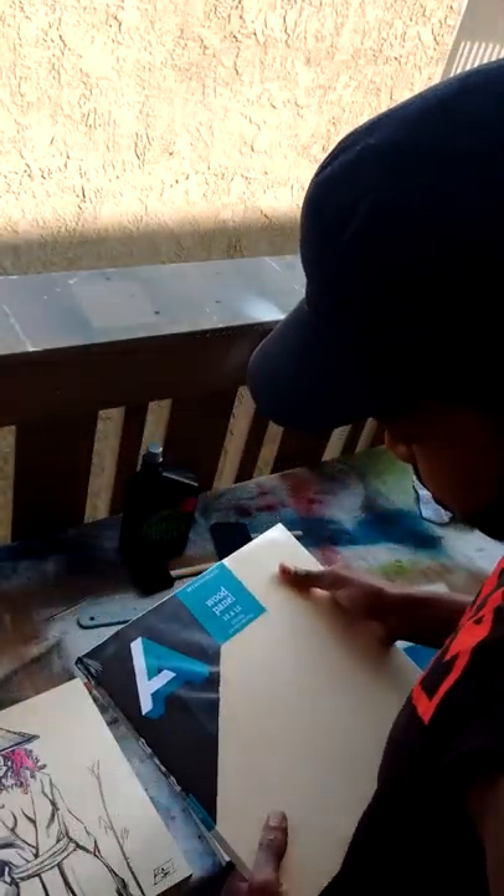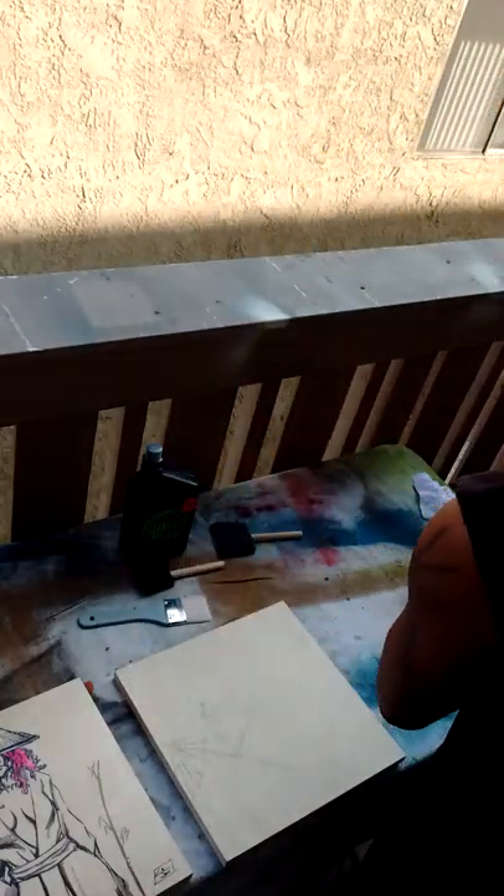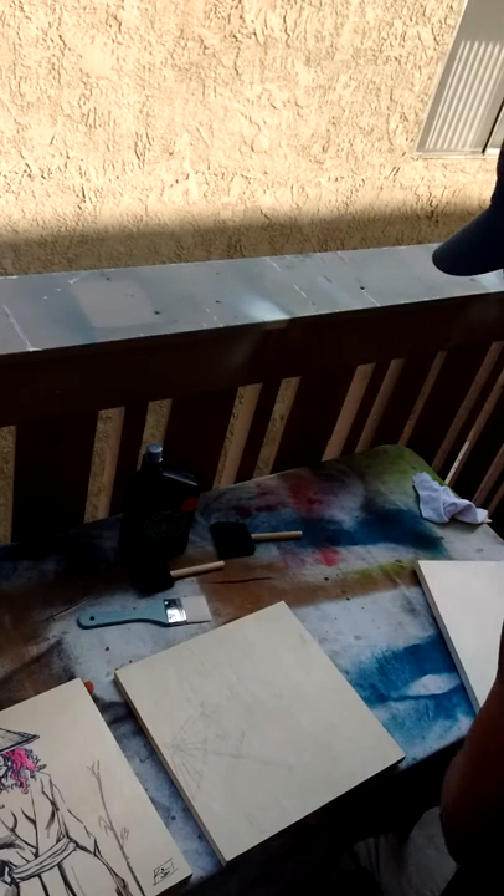I got this wood panel — 12 by 12 — over at my art supply store in Westminster, California. That's where I get pretty much all my art supplies since I'm in California.